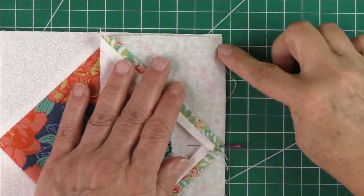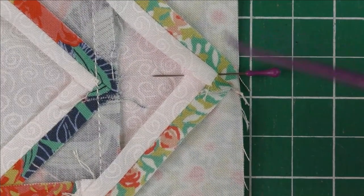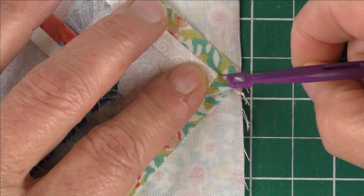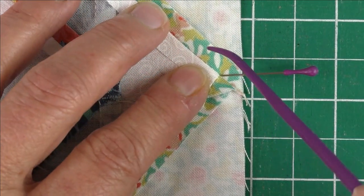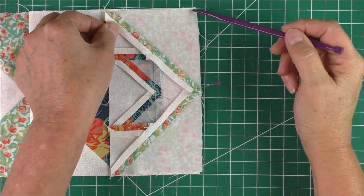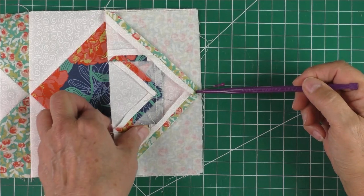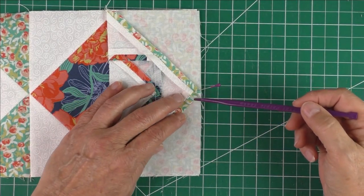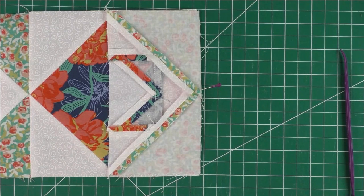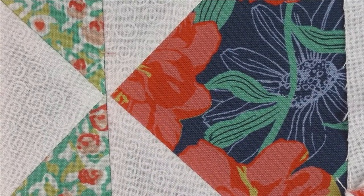When sewing, start at the edge and stitch a quarter of an inch, aiming right for the point where the pin went into the fabric. Start pulling the pin out a little, slow down, stitch over it, and remove the pin. Stitch a quarter of an inch all the way off the edge. This technique will get your points matching without cutting them off — that's exactly what you want.